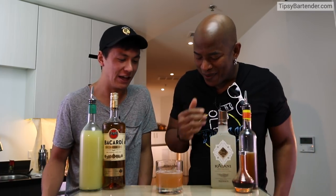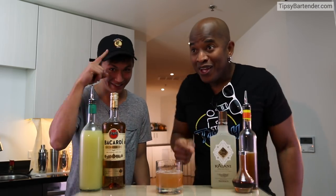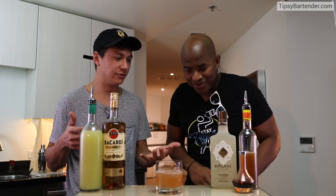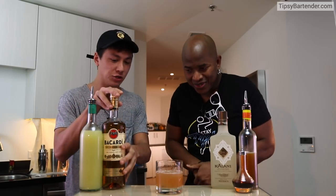So how'd you come up with this? So right now I'm part of the Bacardi Legacy competition. Bacardi, send me a check! Bacardi Legacy, right here. Basically we have to create a cocktail using one of the three main specs for Bacardi — gold, superior, or Bacardi 8. So I chose Bacardi Gold.